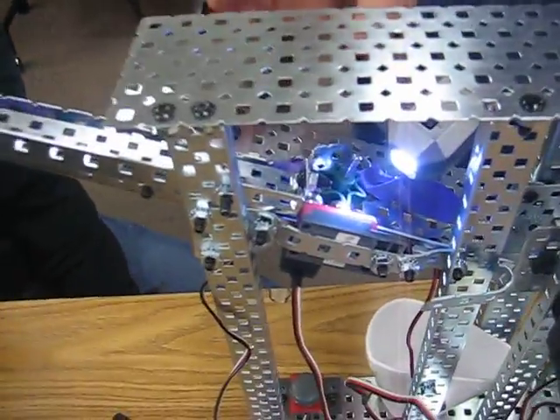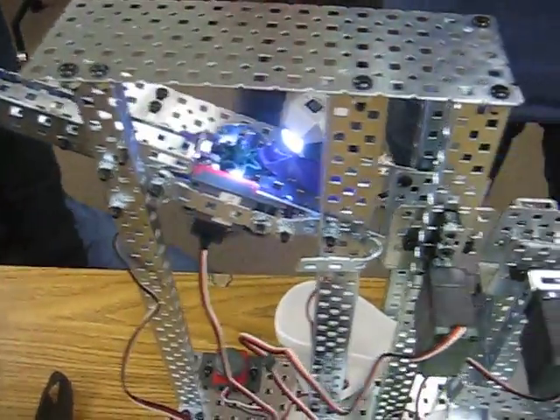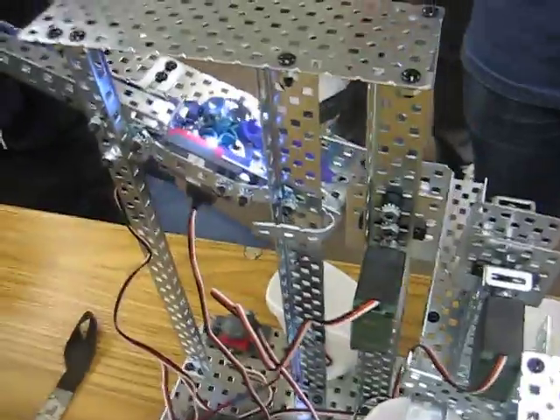We have our gear right here which is going to make one marble at a time come at this light sensor to read the different values. And you're using a light sensor, right? Light sensor. Yeah, light sensor.